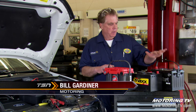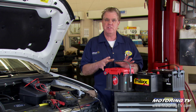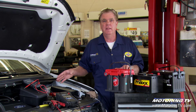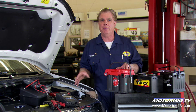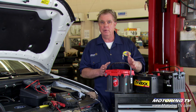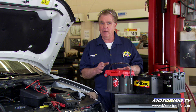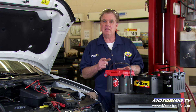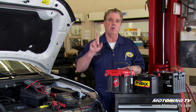When you go to the batteries, you may have a number of different selections. First of all, we're going to look at the BCI group size. That's what describes the physical fitment — the battery that physically fits this vehicle. This Ford Edge takes a BCI group 59 battery, which describes the terminal layout and dimensions. It needs 540 cold cranking amps, and when we pick the battery, it's got to have at least 540 cold cranking amps or higher.